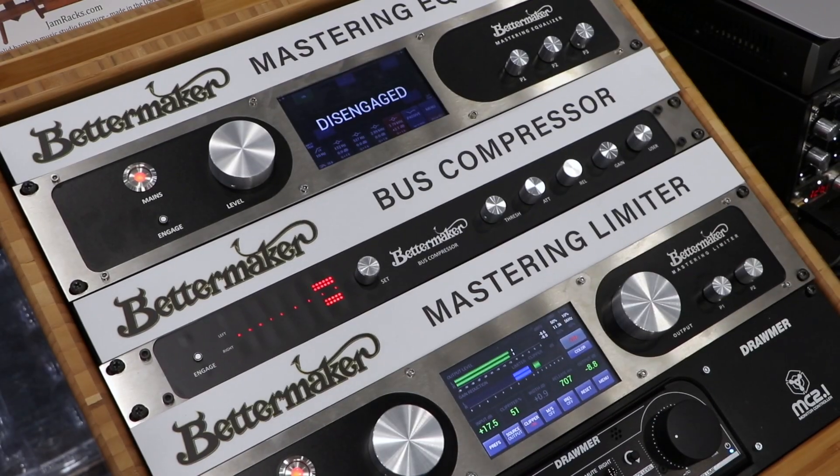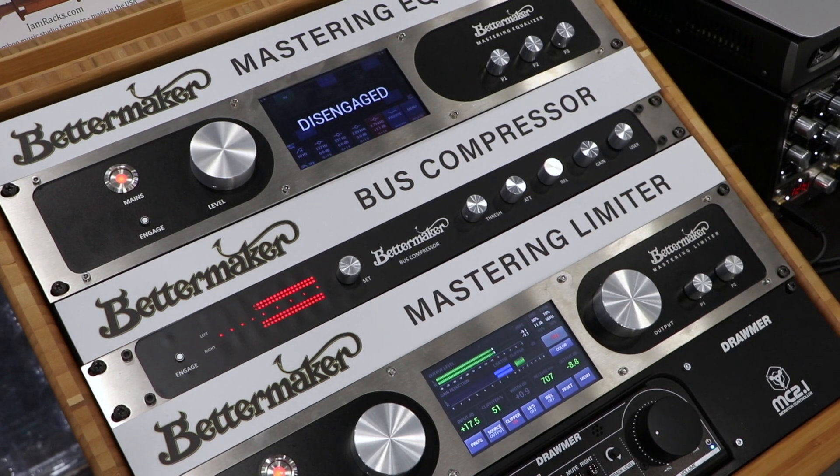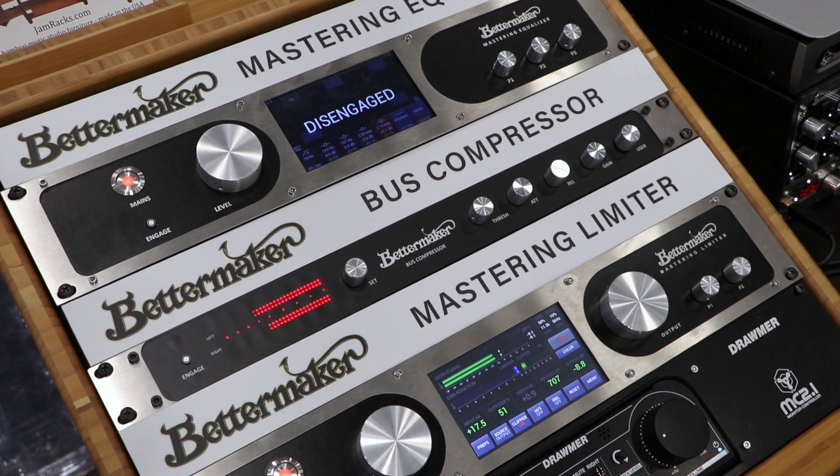Now we're here at the Better Maker booth, and Marek from Better Maker has a new product here called the bus compressor. What's made Better Maker such a unique product and so different is that it's analog gear that can be controlled from all the digital audio platforms, meaning Pro Tools or whatever you have. What makes it so easy is that for the busy engineer who has a lot of different clients, it can remember where you were — you can save it to a track or save it to the front panel of the device itself.